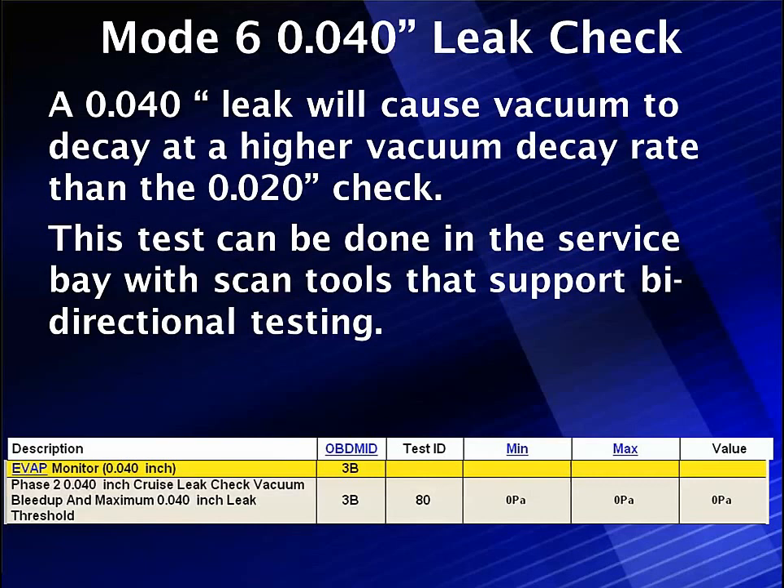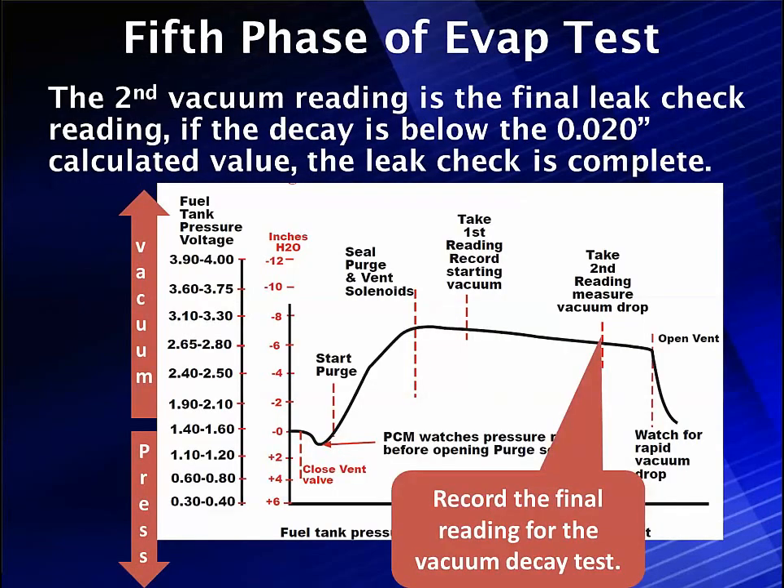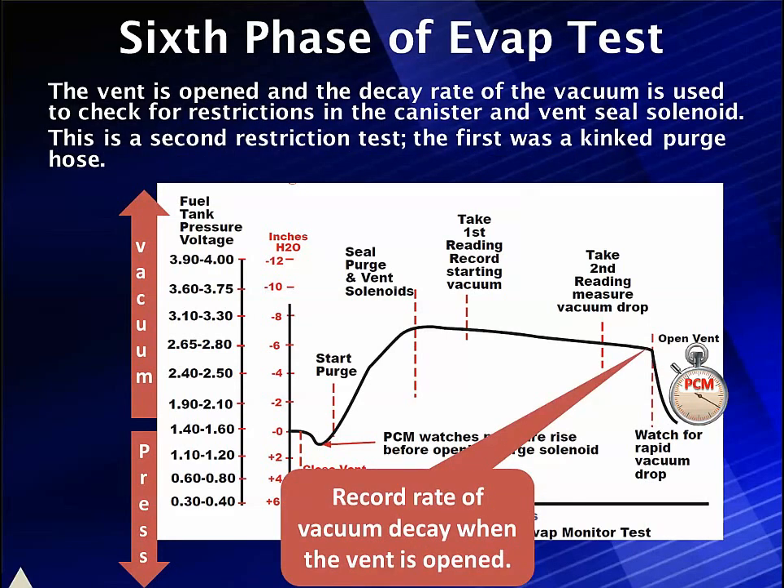This test can be done in the service bay with scan tools that support bi-directional tests in 2007 and later — we can do this test anytime. The 40,000 leak test will be done on all vehicles whether they have natural vacuum or not. Here's what Mode 6 shows: monitor, 40,000 cruise leak check, vacuum bleed up, maximum 40,000 leak — gives us our minimum, maximum, and test value. We record this final reading and say you either passed or failed. Then we're going to open the vent and time how quickly the vacuum bleeds off — how fast is the rate of vacuum decay. Notice the chart shows it goes down pretty quickly. If we have a restriction, this will go down slower and we have a restricted system.